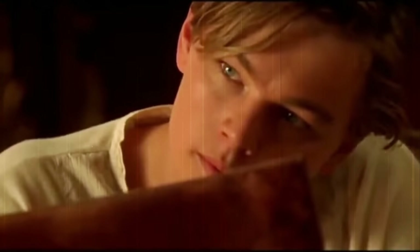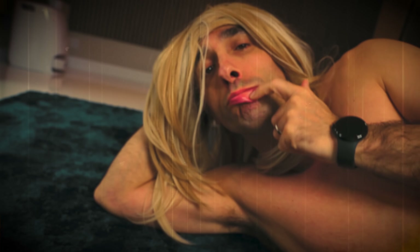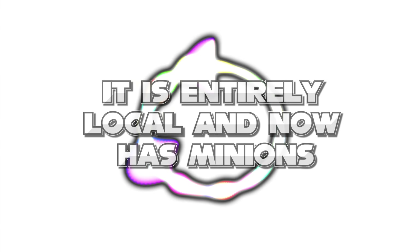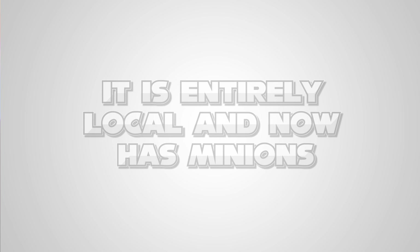So without further ado, here are three major innovations that Aqara have thrown at this thing, just like Leonardo DiCaprio threw himself at me in Titanic. This hub is part of a new generation of Aqara hubs that they're calling edge hubs. This is one of their old hubs - I know it looks like a camera. And a cat. I don't know why - I love this thing, it's a really good hub.